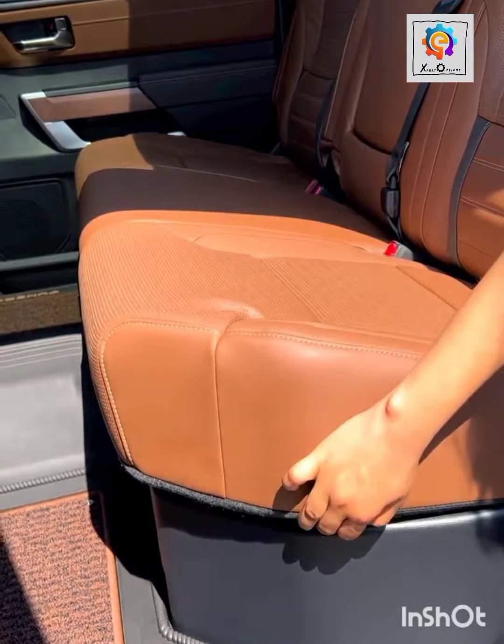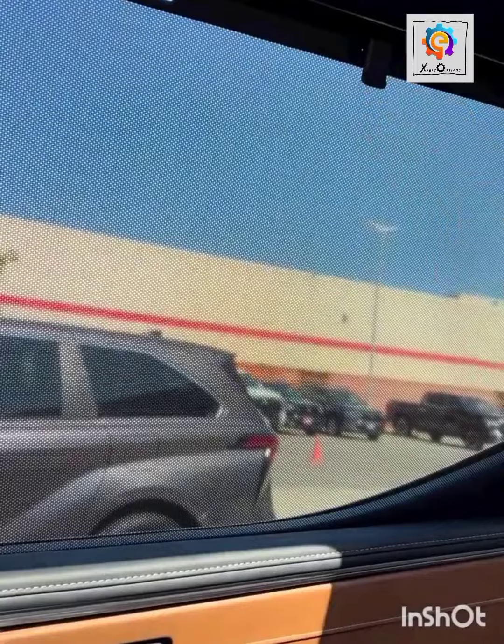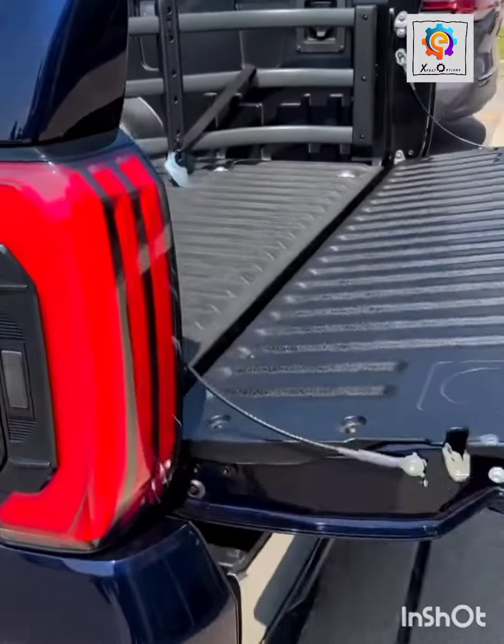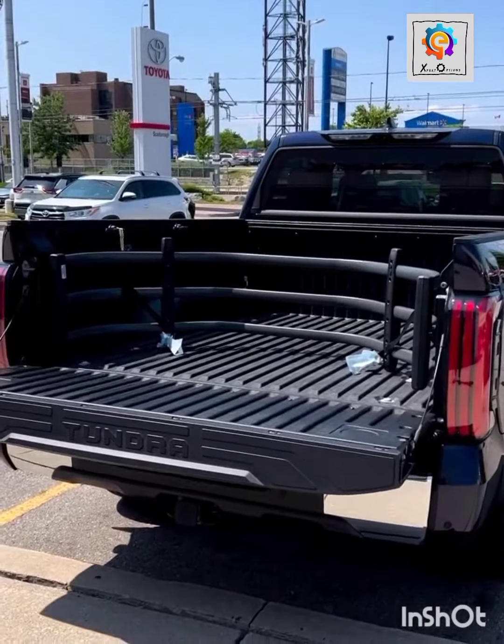Now look at the down drawer also. Look at the side windshade also. Push button from the back side — you can either use the remote control or use that push button.